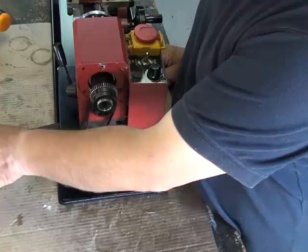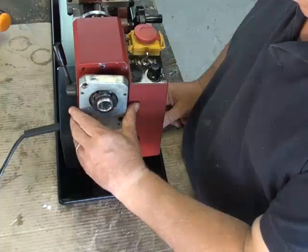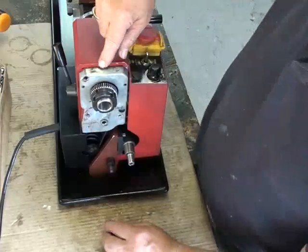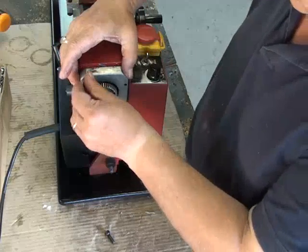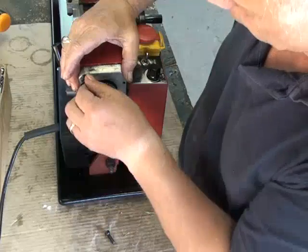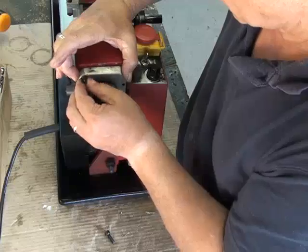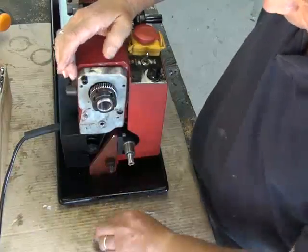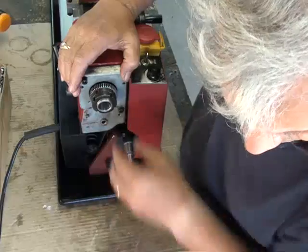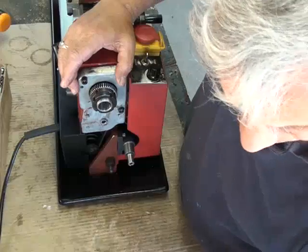The next section is to put the spindle cover plate on, and here you put these two screws in and push down hard while tightening them up. So we'll do that — match with the new block, this one here, this one.